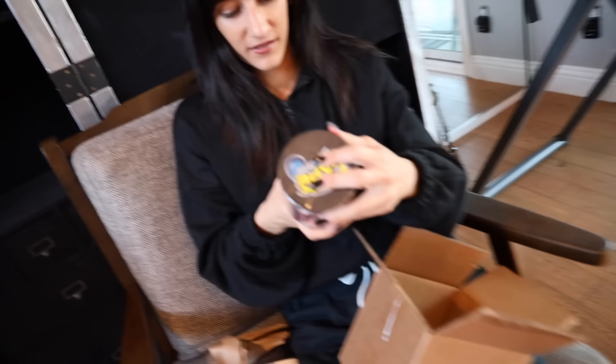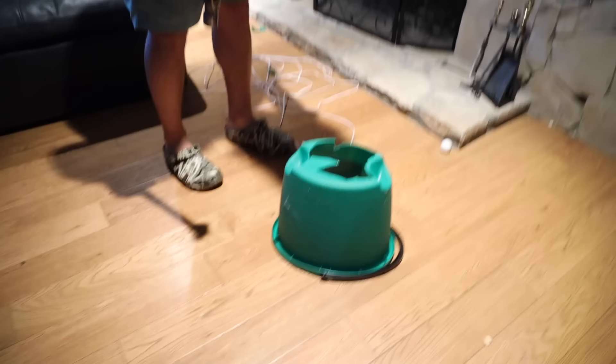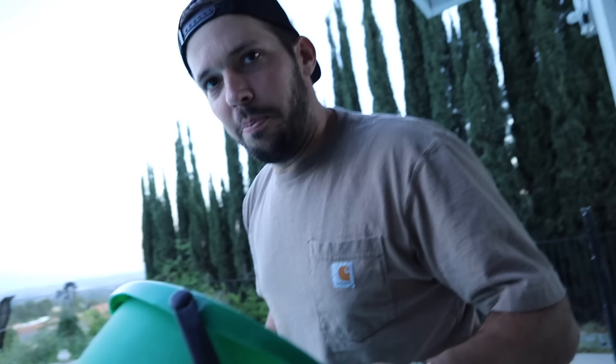This is actually exciting — yes, the Flex Tape! Should we poke a hole? Let's test it. We poke a hole on the side of a bucket. That was way easier than I thought it was gonna be. Look at that cut. I'm so out of breath. Bucket test, take one.